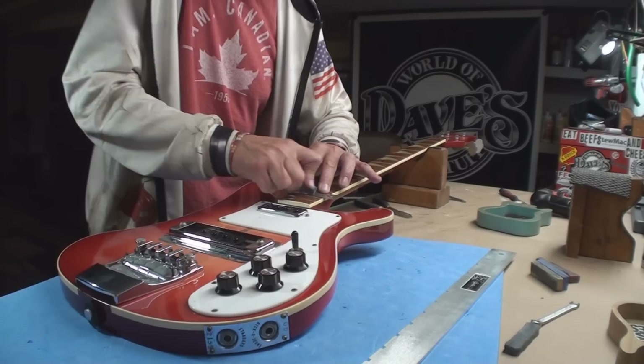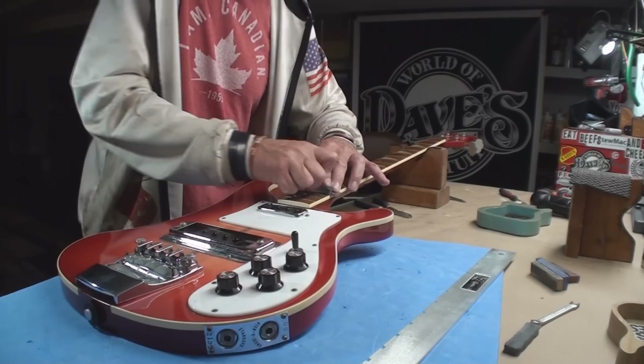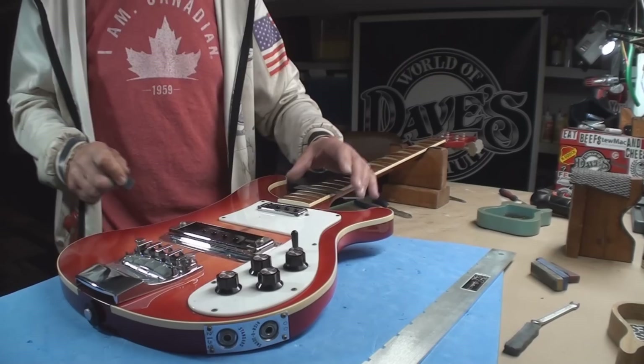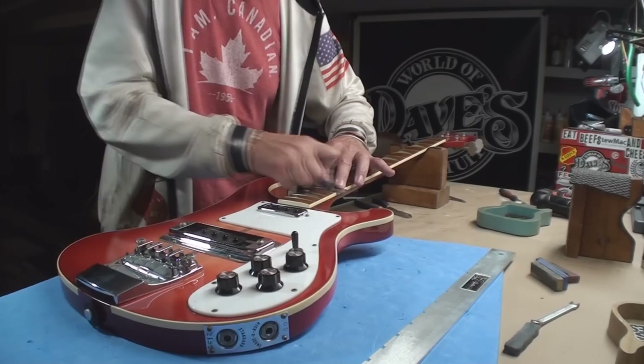People keep buying them and struggling with them and raving about the tone. I have to burst everybody's balloon on that one. I have a plug-in for my computer recording software, and it doesn't really matter what bass guitar I use — if I use the Rickenbacker plug-in, it'll emulate any noises this thing makes. Just saying.